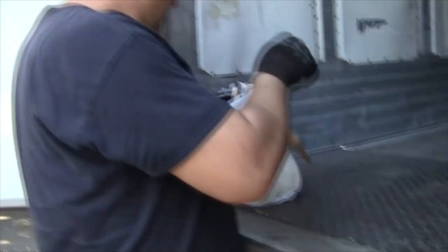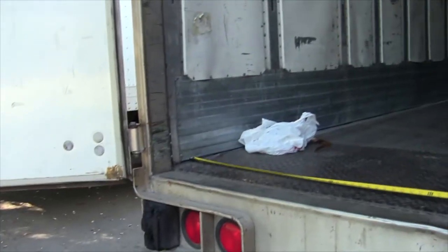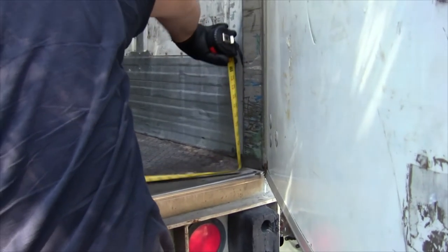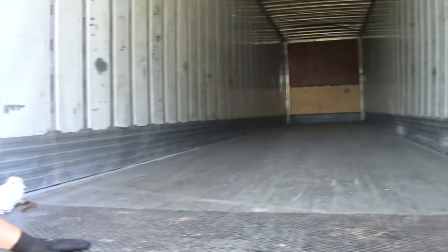The second thing: your trailer should be wide - more than 100 inches. It's best to have 102 inches. I'm going to check this one to see how many inches it is. Even if you go to a load which requires 102 inches, they're not going to see the difference.